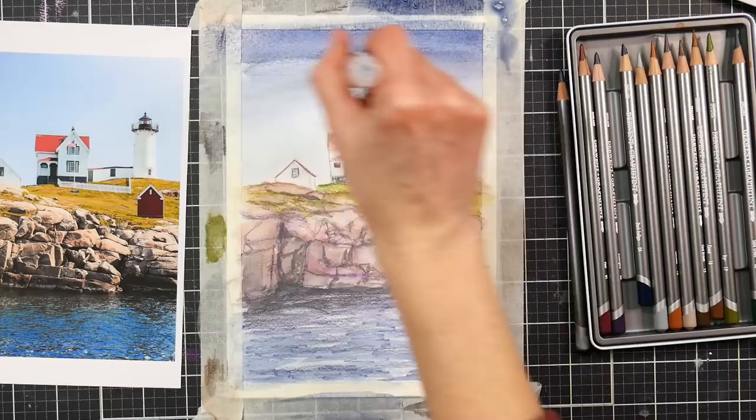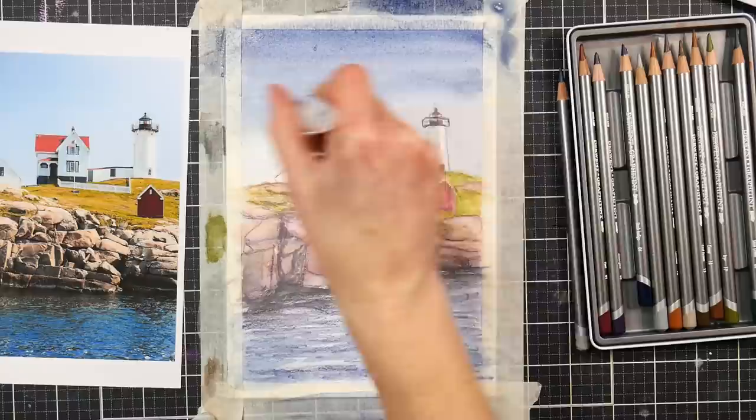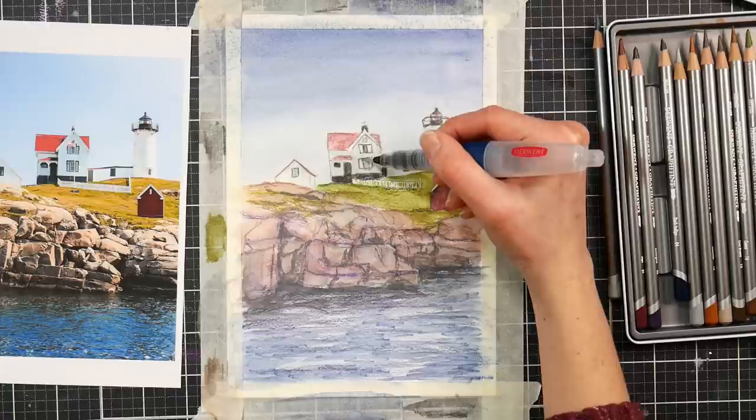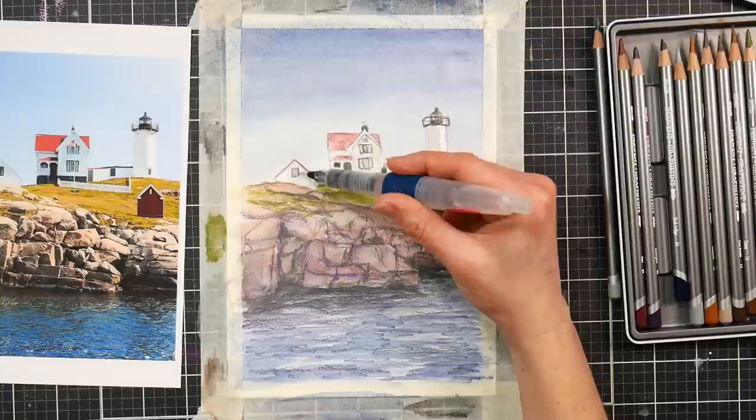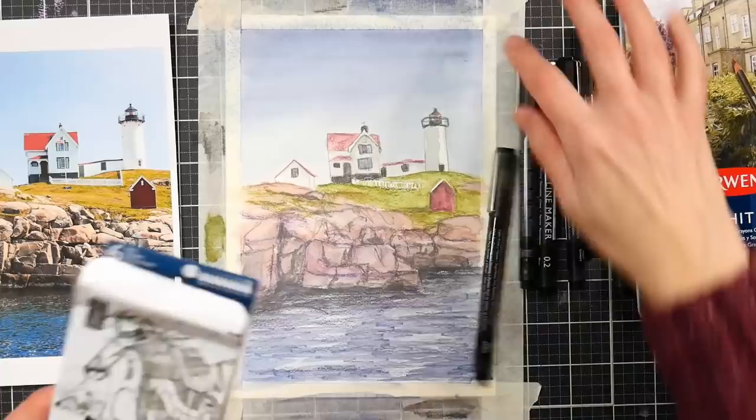I noticed I had a big blossom in the upper left-hand corner of my painting, so I needed to fix that. I went in with another layer of pencil over the sky, also made up a little on my palette, and just brushed water over it with my water brush to cover up that blossom. It actually made my sky a little darker at the top, which I like. A lot of times when you're outside you'll notice the sky is darker at the top and gets lighter as it gets closer to the horizon — it adds depth and looks more natural.